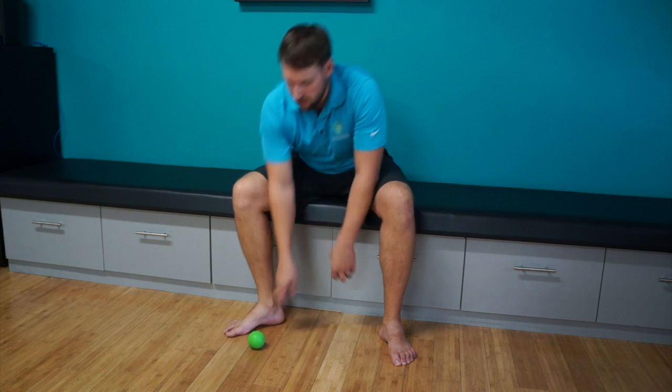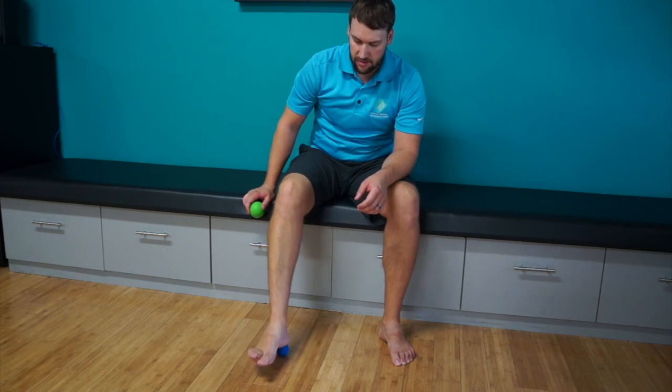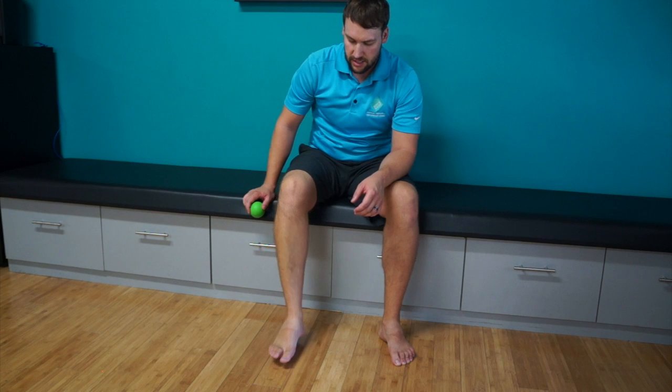If you want to go a little more aggressive, something a little bit smaller, especially right over the heel, is going to help out.